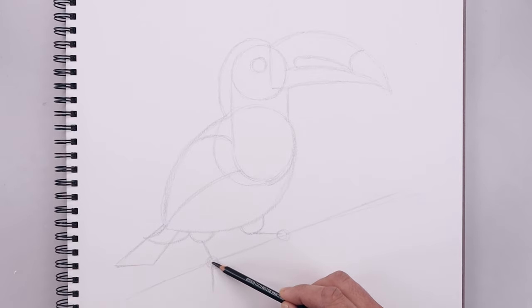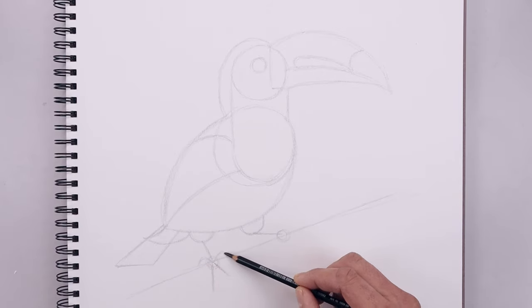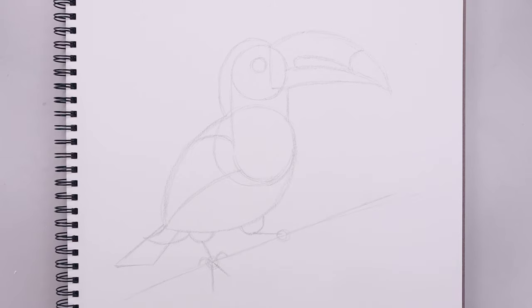Now I'm going to add some claws along the top. Starting from the center, curve this up and then down towards the top of the branch. And do the same thing on the right side. Now I'm going to add some claws on the right side. Starting from the center, curve this out and then down. Go back to the center, go across and then down.